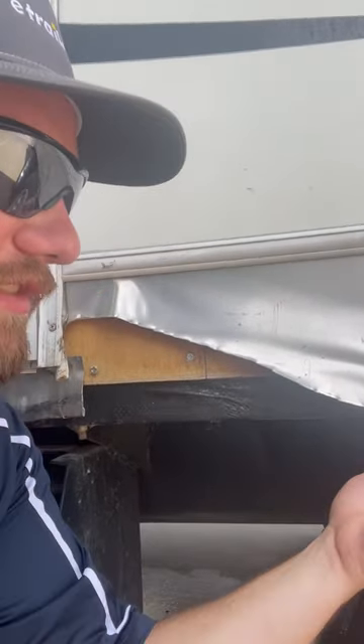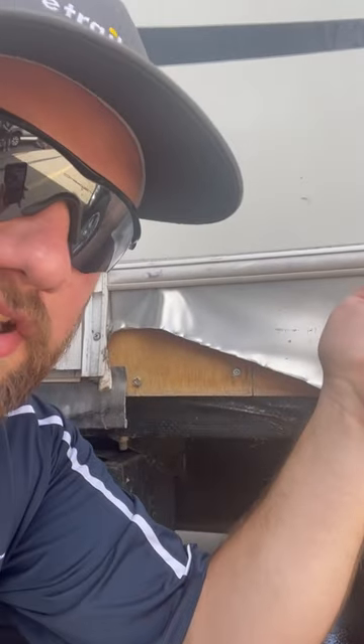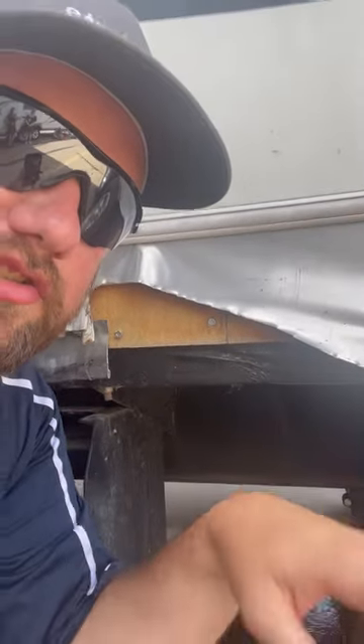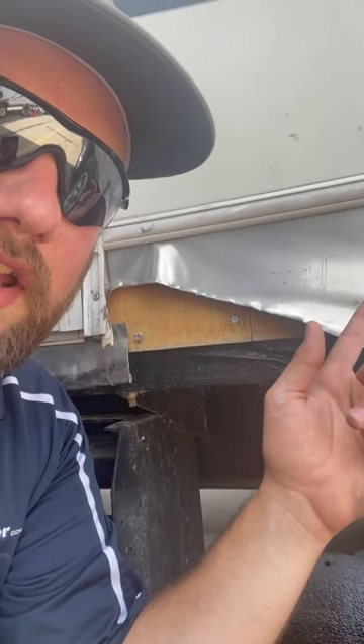I start losing it. I grab a pair of tin snips out of my truck and I cut this off because I didn't want the banana-peeled sheet metal to be flapping in the wind. Now I wish I was a little bit more calm in that situation and just tried to bend it back, because now I have to find a replacement piece for a camper from 2007.